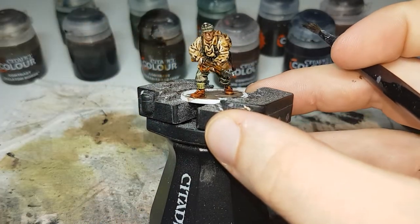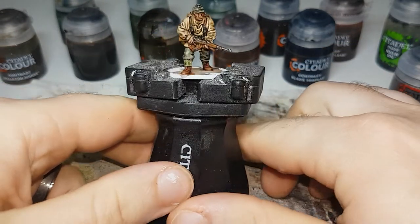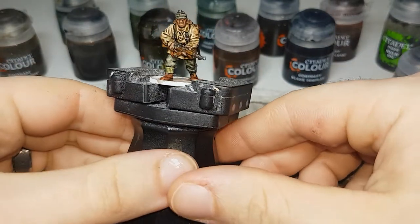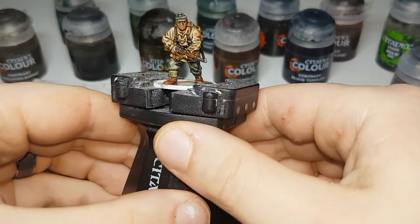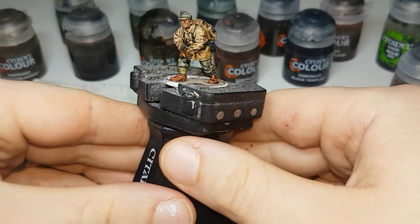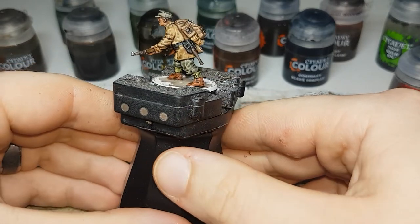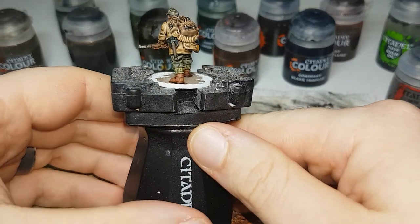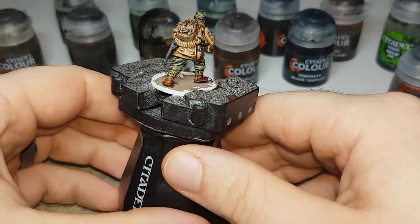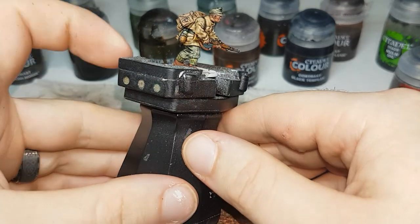I'll let that sit, let him dry, and then we'll come back and take one final look at him. Now that the Agrax Earthshade is basically all fully dry — just a couple of parts in the deepest recesses still drying a little bit — this is what he looks like. As you can see, the shades really helped bring all the colors together and sort of darken them up a little bit. The only thing left to do now is to finish off his base.